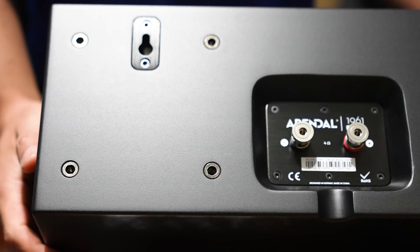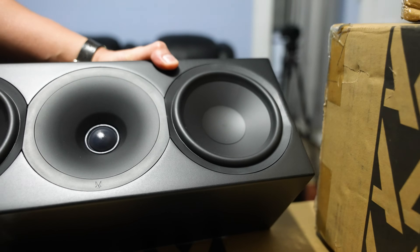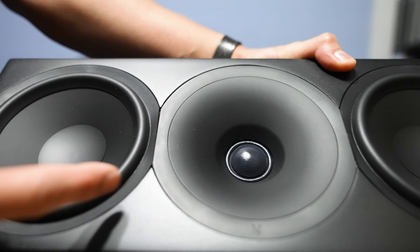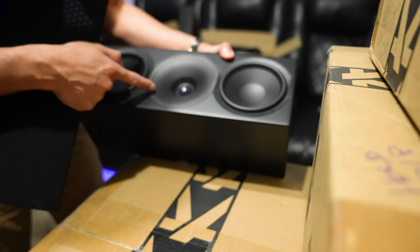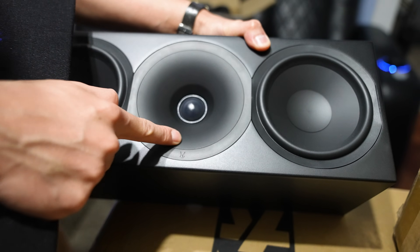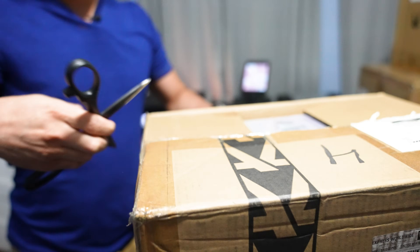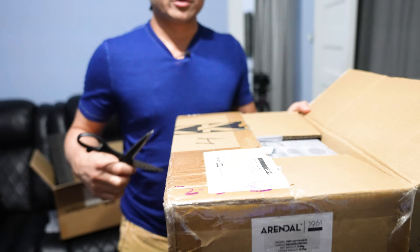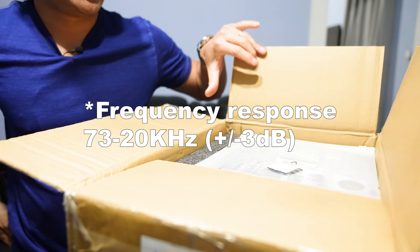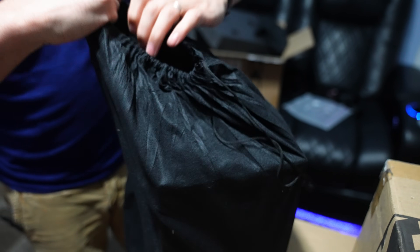There are 5.5-inch woofer/mid-range drivers and a 1-inch soft dome tweeter inside the waveguide, which should give you a pretty wide dispersion. There's a soft rubber ring around the edge. Frequency response for the center channel is 75 Hz — it doesn't dig extremely low, but good enough.